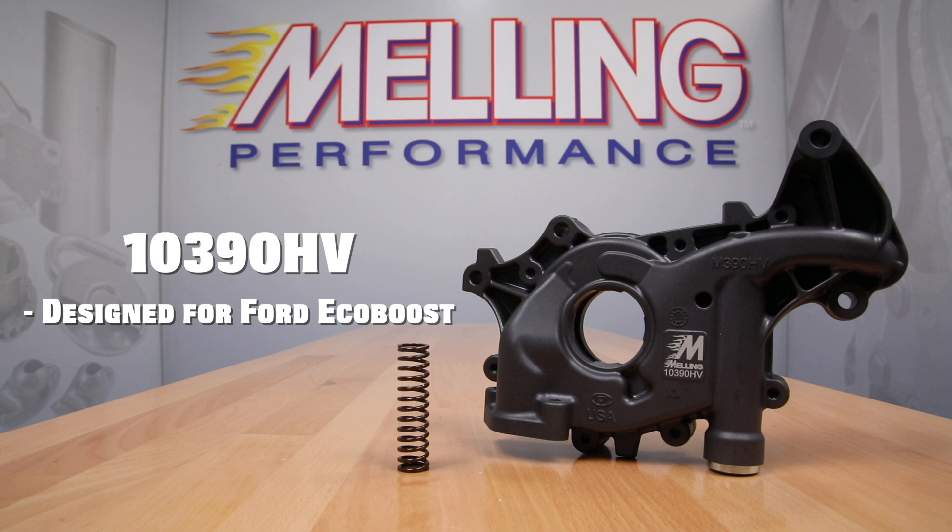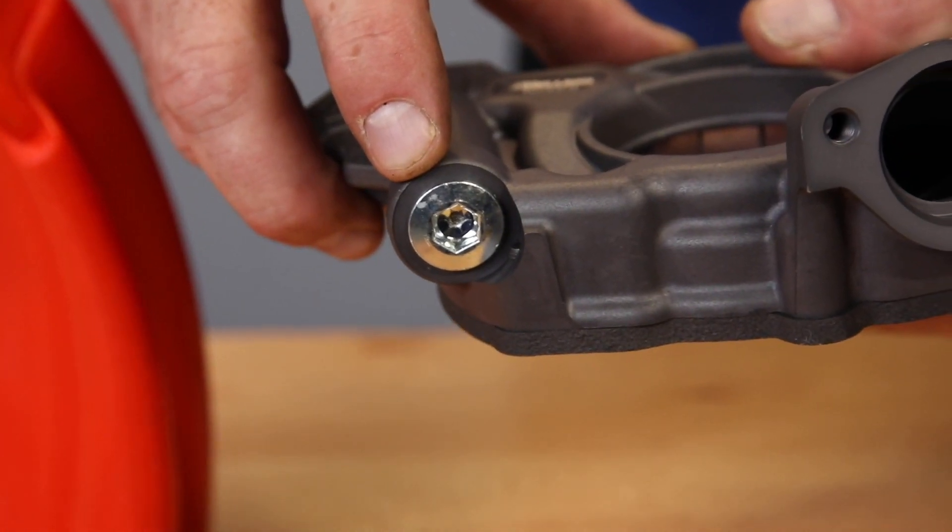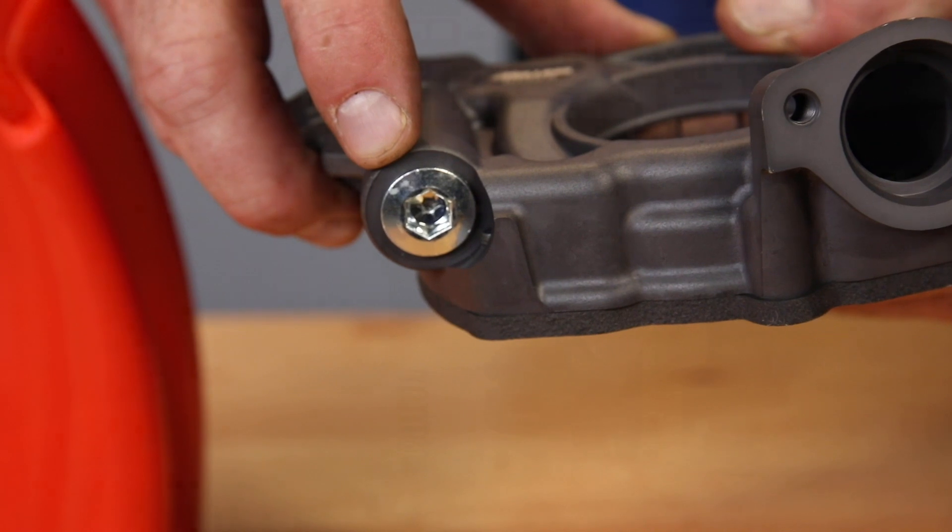This pump has an improved housing and cover design and will supply 20 percent more oil volume to your engine than the standard M390 pump. This pump will come with a 100 psi high pressure bypass spring installed and will include an optional standard 85 psi spring, which can be installed simply by removing the threaded bypass plug if a lower bypass setting is desired.